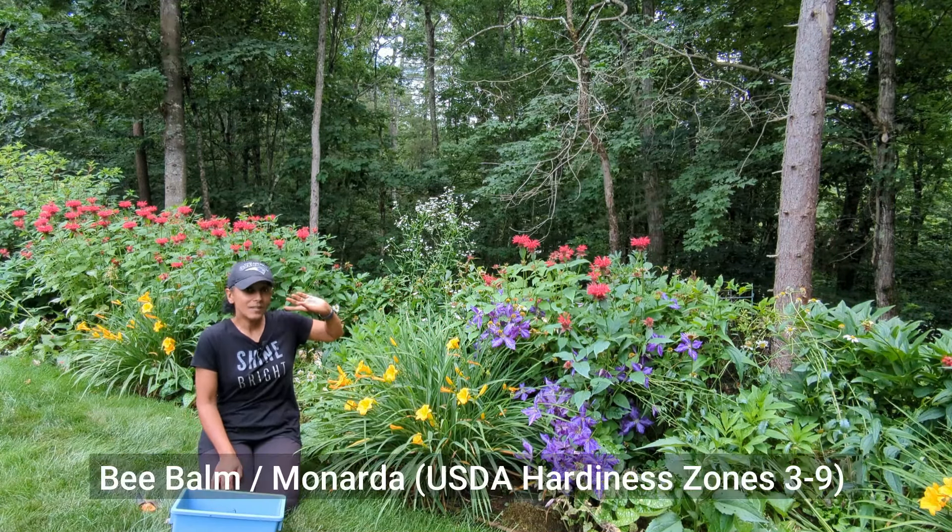When it comes to different types of daylilies, there are lots of different colors and different heights. The biggest thing I want to tell you about is that there are some varieties called re-blooming daylilies. This variety right here is the Stella de Oro daylily, and this daylily specifically is a re-blooming daylily.